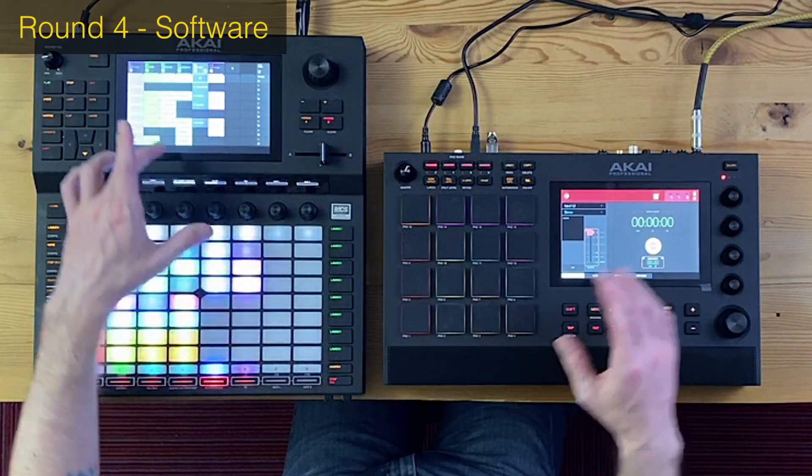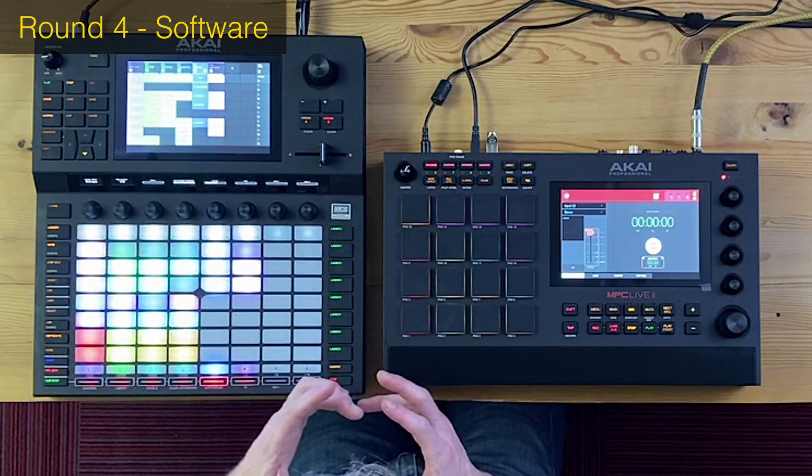Round four is about integration with the computer, and this is an immediate knockout. The MPC Live completely takes out the Force because there is no computer software for the Force — no way to access it, integrate with it, or change sounds from a desktop. These screens pretty much suck; you don't want to produce a whole song on such a tiny screen. The fact that you can plug the MPC Live into a computer and synchronize between the two is a decisive win — the MPC Live just wipes out the Akai Force.